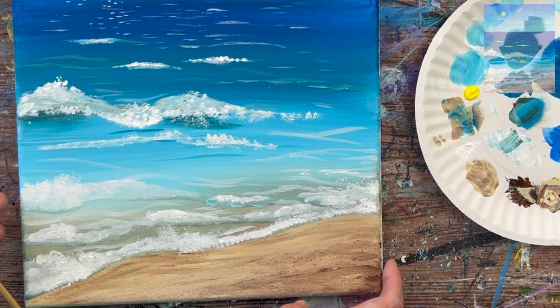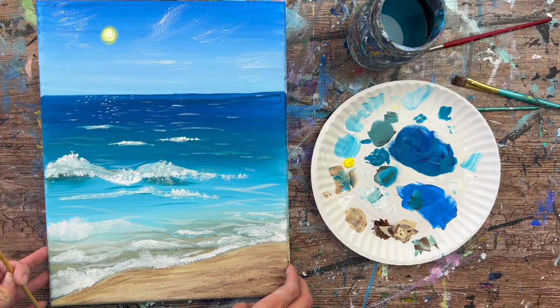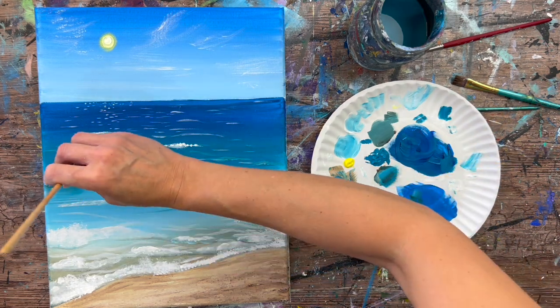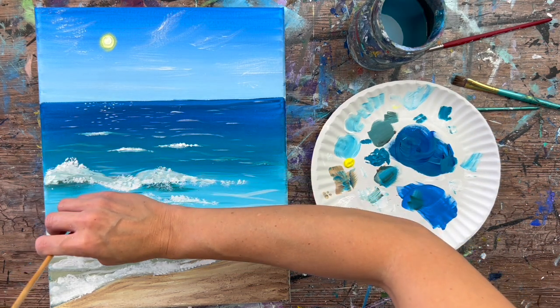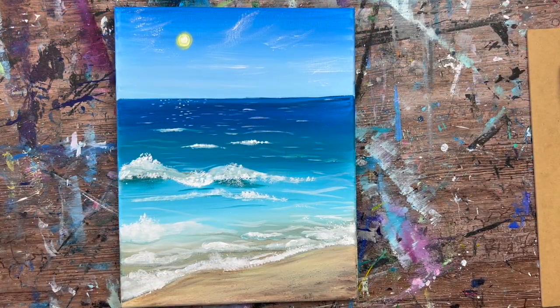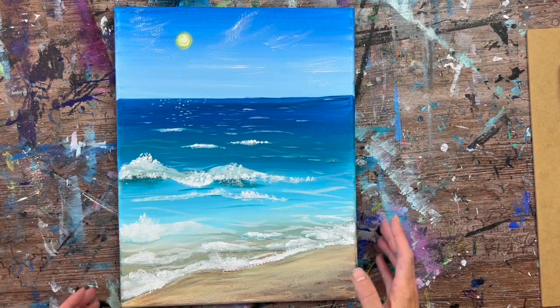If you wanted to glue little seashells to the bottom part of the sand area, that would look really pretty. Pretty much the rest of this painting is touch-ups wherever needed. This is the conclusion of how to paint a basic beach day painting — hope you enjoyed painting this with me! Thanks for watching, and thanks for painting with me!